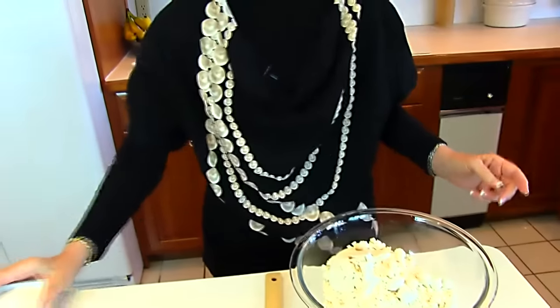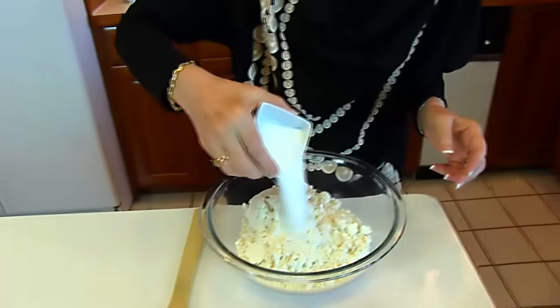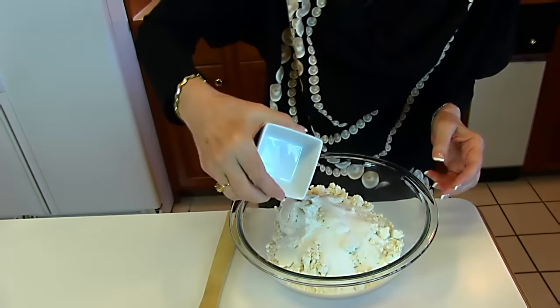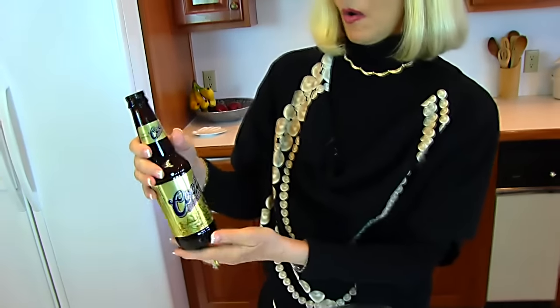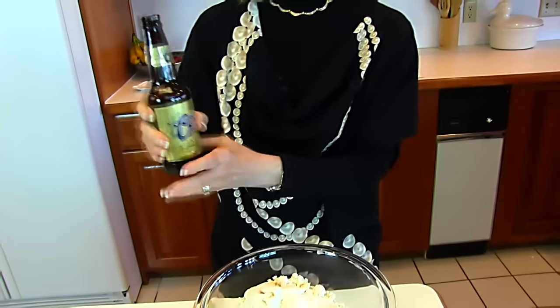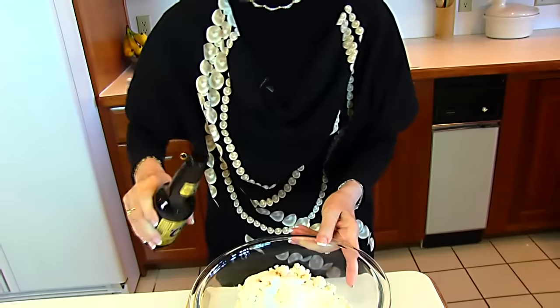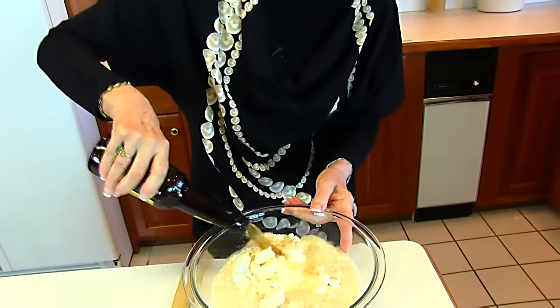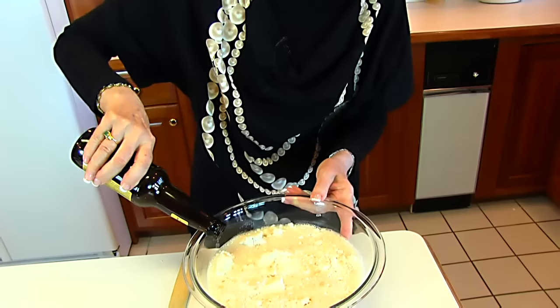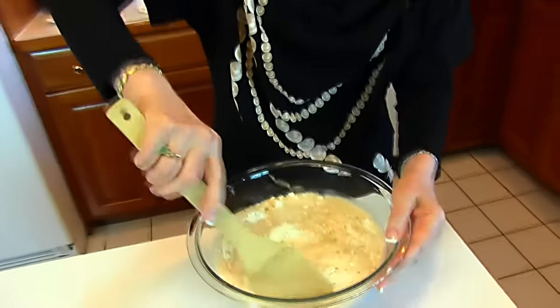Now we have three tablespoons of sugar. And then our third ingredient is beer. This is a 12-ounce bottle of beer. I poured off two ounces, so we're using 10 ounces, and it should be at room temperature. So I've had it sitting out. And we'll pour that over the top and just mix this together.